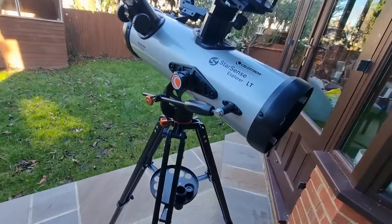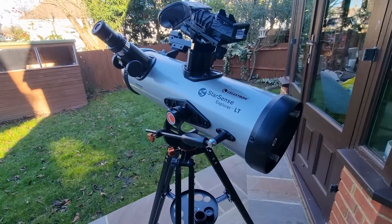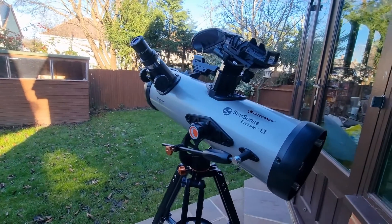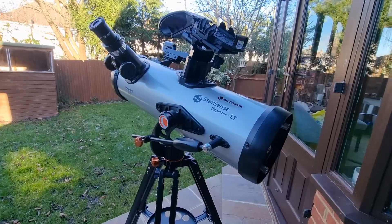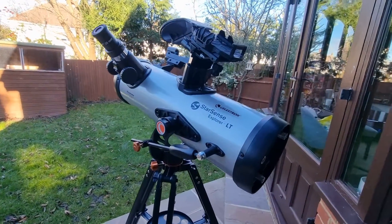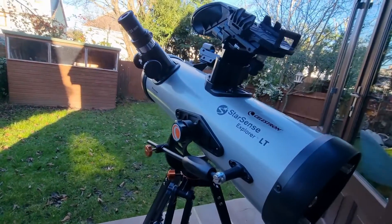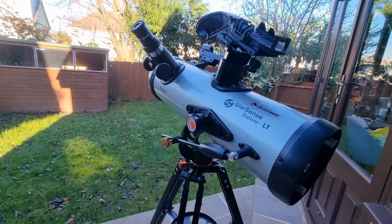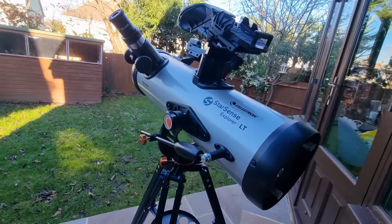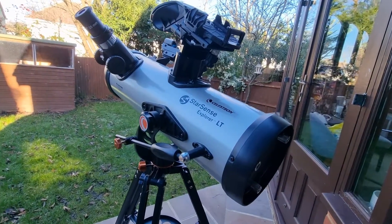Now I want to talk about the pros and cons of this telescope. Number one is ease of use — it's absolutely perfect for beginners. It's incredibly user-friendly and ideal for anyone who's new to astronomy. The setup was straightforward, so you can start observing the night sky without any complex preparations. I also really like the StarSense technology — I think that's absolutely brilliant. It gives you accurate celestial navigation and saves the need for star maps. It's a game-changer for beginners.